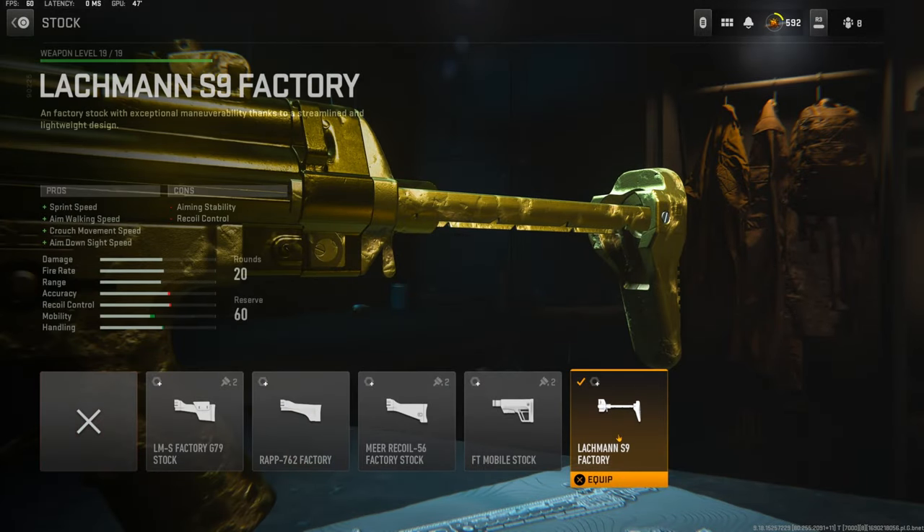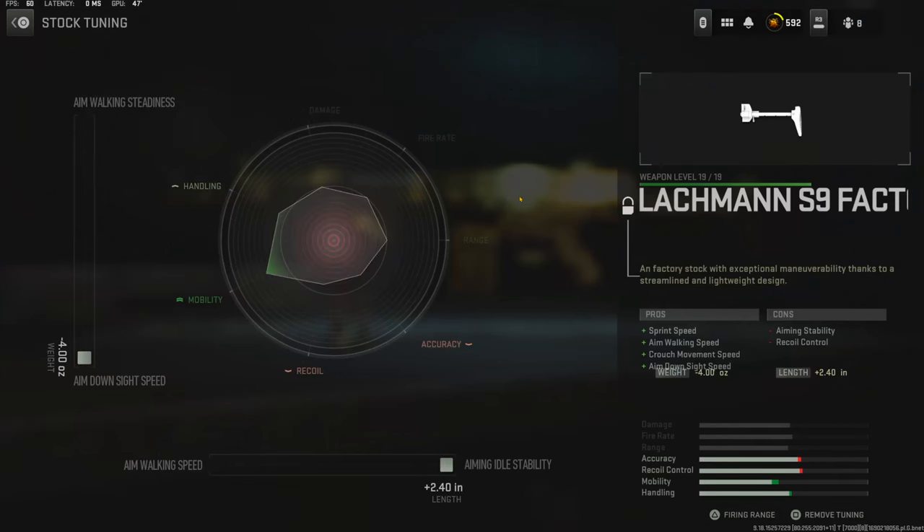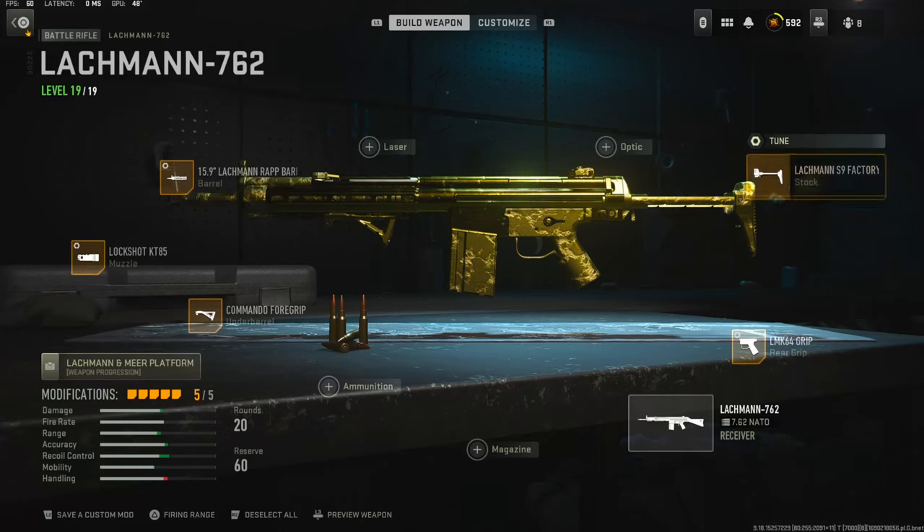Over on the stock I'm using the Lockman S9 factory stock for sprint speed, aim walking speed, crouch movement speed, and aim down sight speed. The cons are aiming stability and recoil control. On the tuning I'm going with negative 4.00 ounces to the weight to add aim down sight speed, and 2.40 inches to the length to add aiming idle stability.